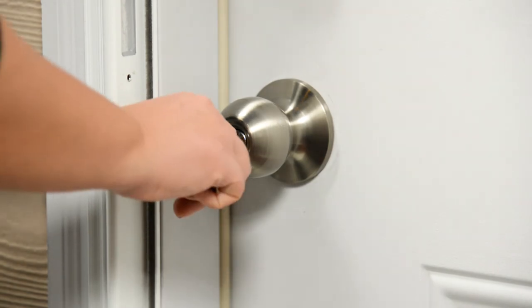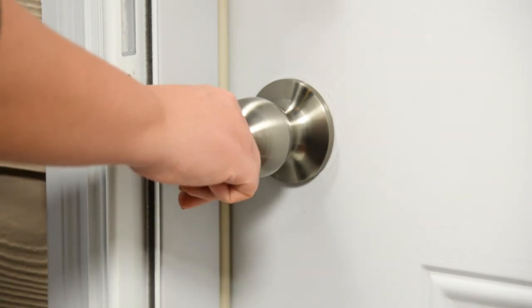In just a few easy steps, you have updated your home by installing a beautiful, durable, and secure Brinks Lock.